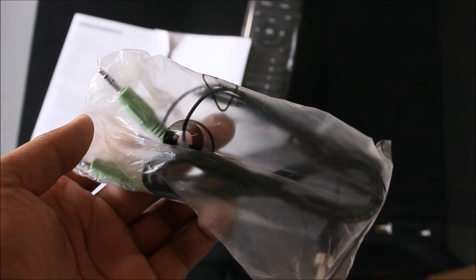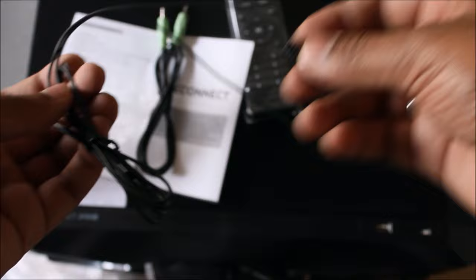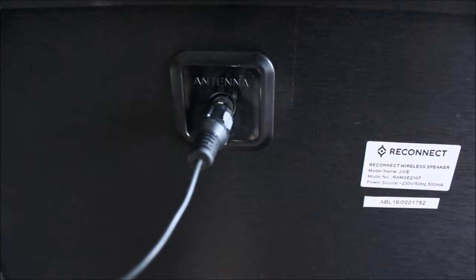That's the 3.5mm audio jack cable, or aux cable as you may call it, along with the flexible antenna. This is how the flexible antenna looks — let's find out where it connects. It connects just behind the speaker where it's labelled 'antenna'. Let's plug it in properly.